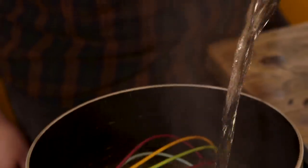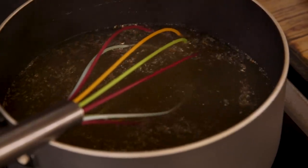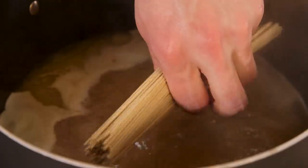A tablespoon of it into a pan with 1.5 litres of water — someone even boiled the kettle for us. That'll boil away for five minutes, then we'll chuck our noodles in, cook them, and serve. So simple. That took two people to make.